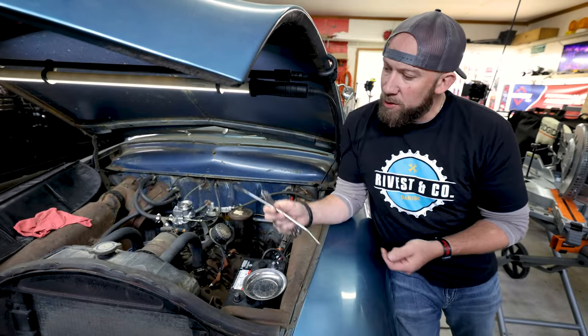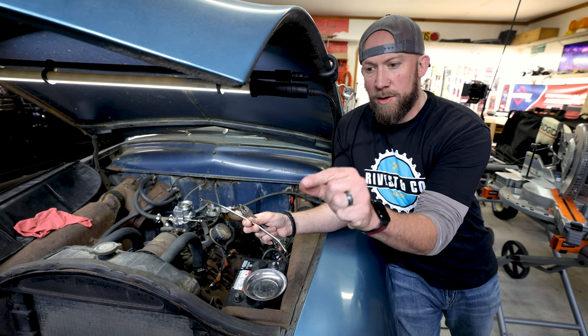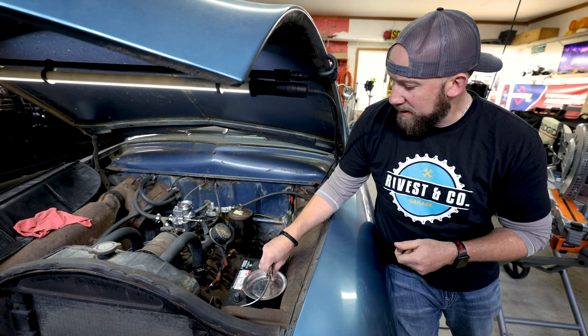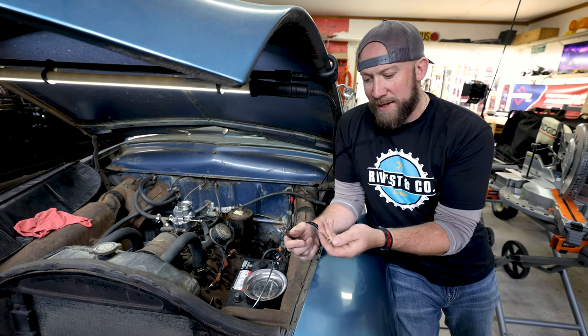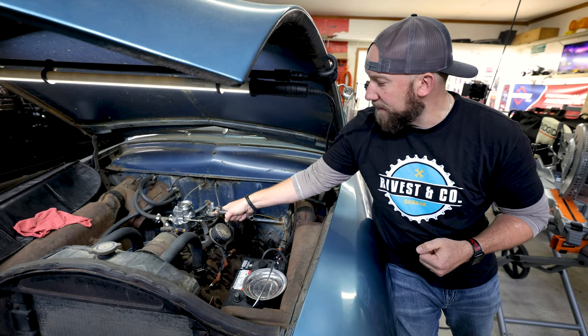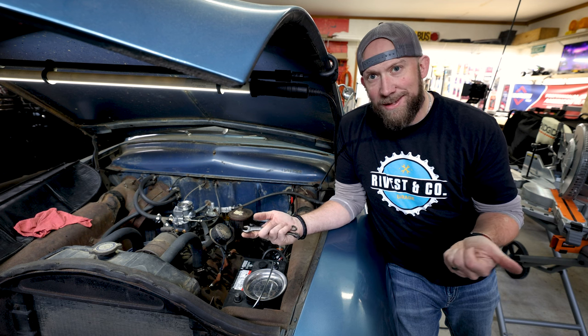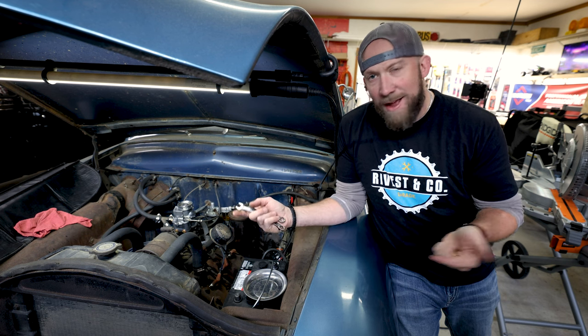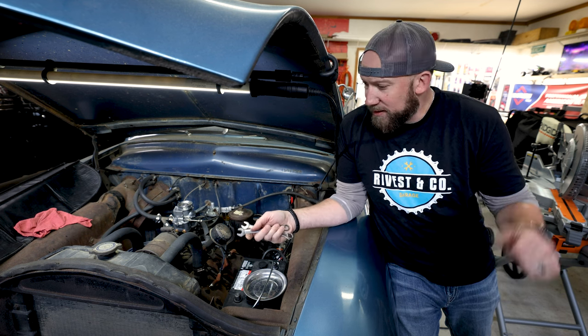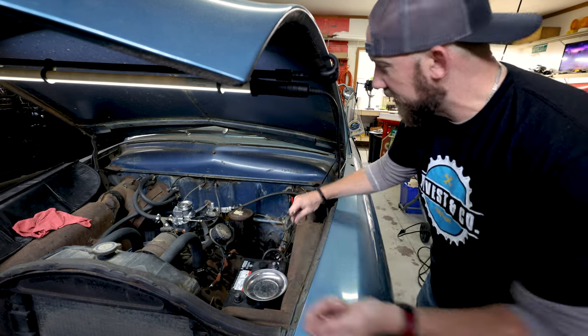This is where old meets new — new fuel line, new compression fittings, new nuts. These new nuts are 13 millimeter, whereas the old ones are half inch. A lot has changed in the last 70-something years since these cars were made. Most stuff has shifted over to the metric system — not saying I like it, it's just the way it goes. Let's get these put on.